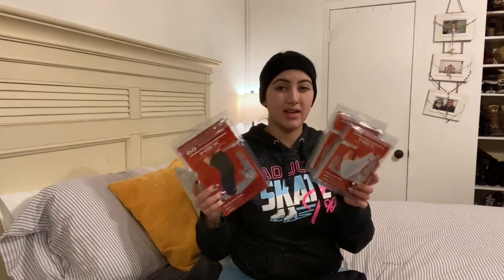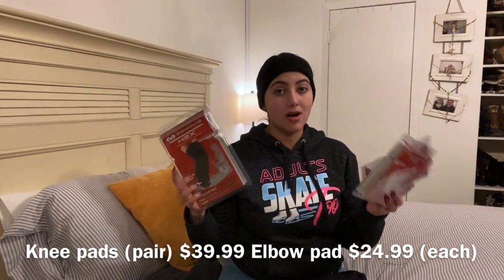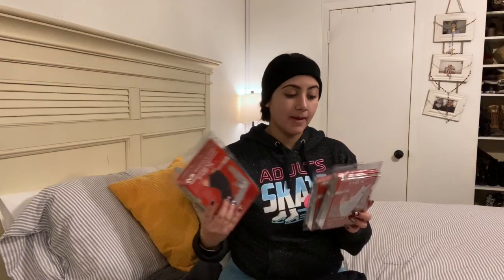If you're somebody who really cares about not showing that you have protective gear on — which isn't a big thing to me — they're nice because when I wear a hoodie, they're hidden in the hoodie. Talking about price range, these are pretty expensive. I think for the three of them I spent about $90. They are not the cheapest option, but I really think they have been absolutely amazing. I've fallen a couple of times on my knees and these have really saved me from bad spills. The hexagons on the knee pads feel a little bit thicker than the elbow pads, but they fit like a glove. It doesn't hurt at all when you fall on your knees.